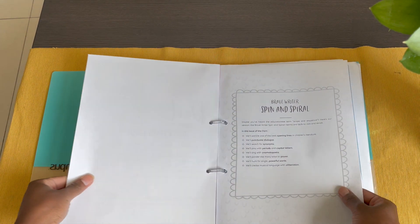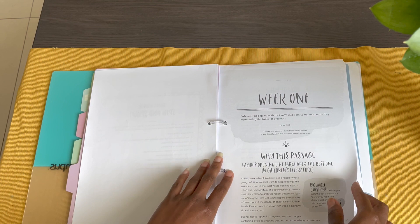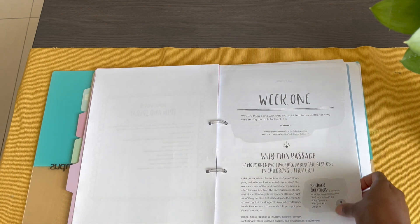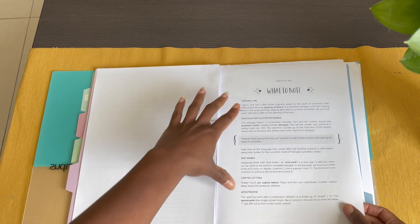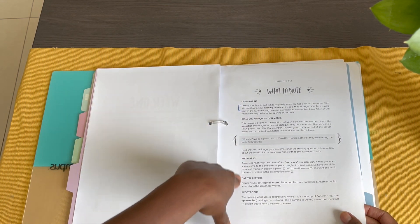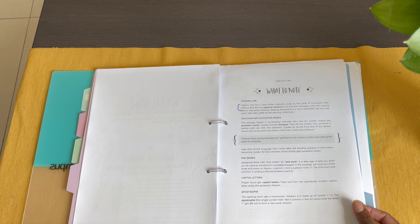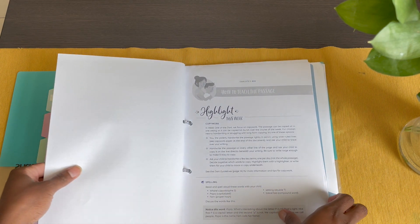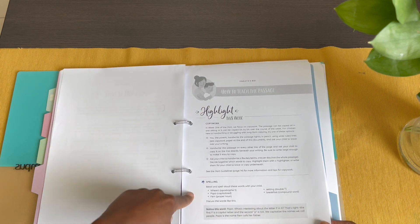To give you a glimpse: it starts with the spin and spiral, and then goes into the weekly breakdown. This is a four-week study. For week one, you have the passage of study, the 'why' for that passage, big juicy questions, and a list of things to note throughout. These explanations were simple enough for me to just read aloud to my son.